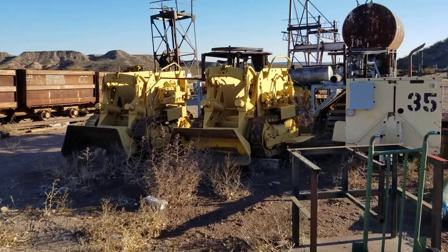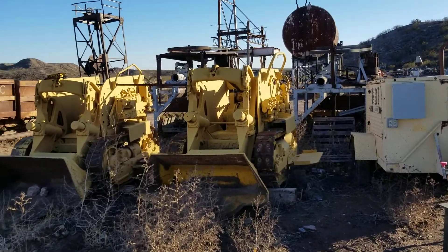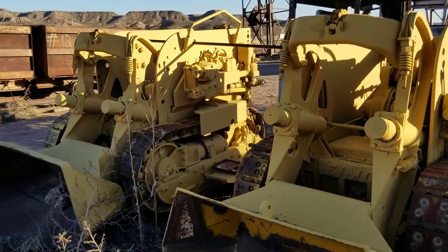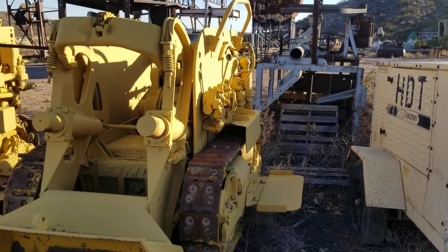This is Porty 1119 with Headframe Hunters. I figured I'd show you all some of the cooler pieces of equipment in the yard here. So these are not ours — they belong to someone else. They're a pair of Imco 630s, called crawler muckers.